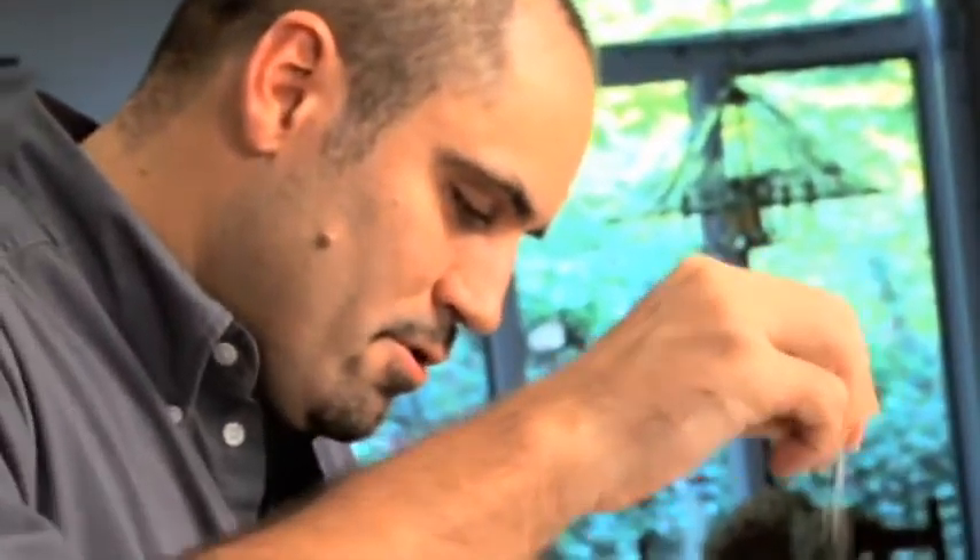Just season it lightly with salt and pepper. Season from a height to get a nice, even layer on that. Press that seasoning in, then turn it over and do the flesh side the same way.